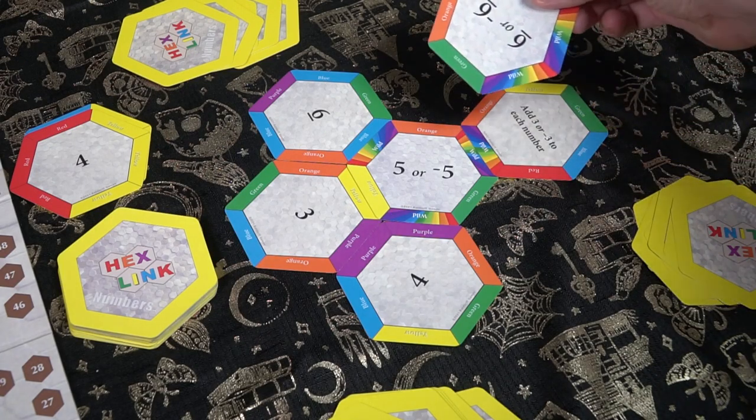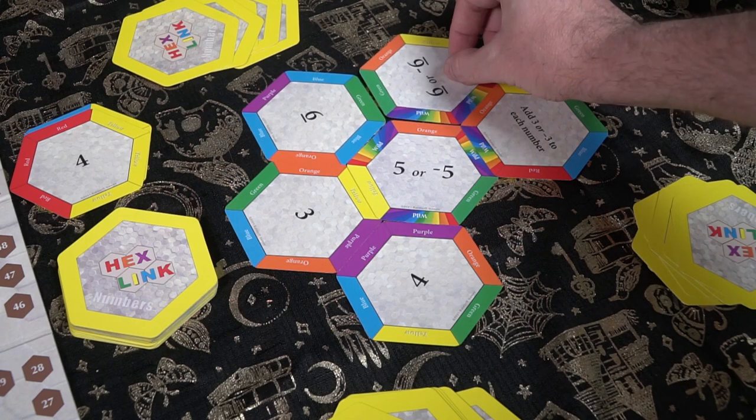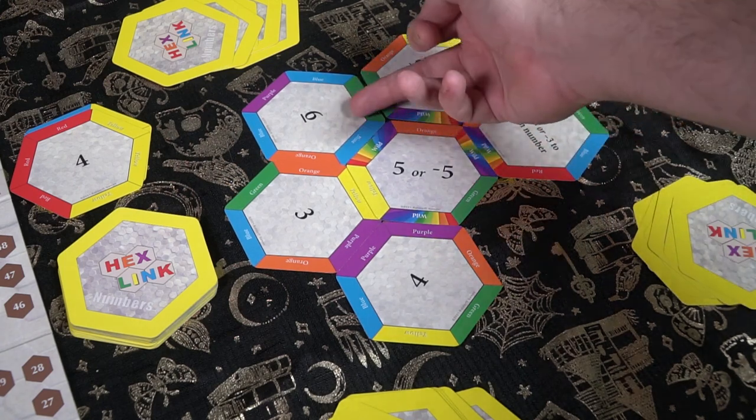In the game Hexlink Numbers, you are basically playing a puzzle strategy game. You'll be getting cards with numbers in hand, casting them down to the field, connecting the colors appropriate to the numbers you're playing, and attempting to move across the game board. Your main objective is to get your piece from the starting location all the way to the very end. If you can do that first before any other player, you win the game.